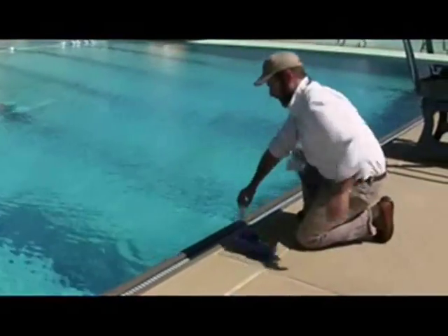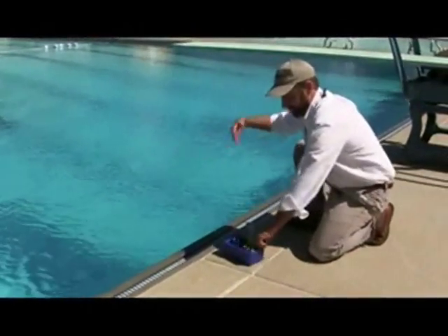Notice that Tucker takes water samples away from the inlets and outlets of the pool.